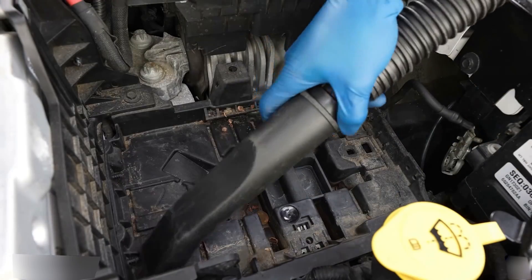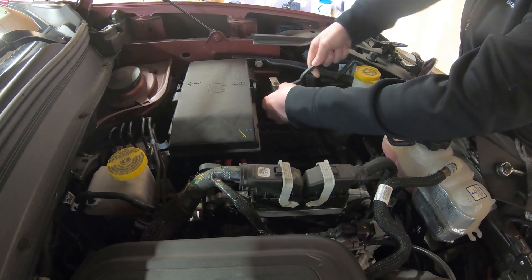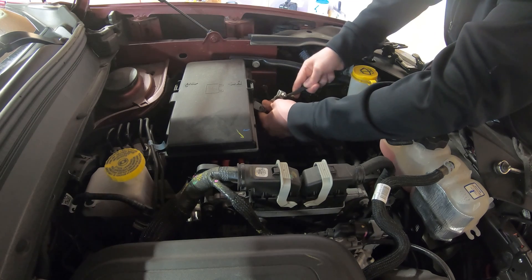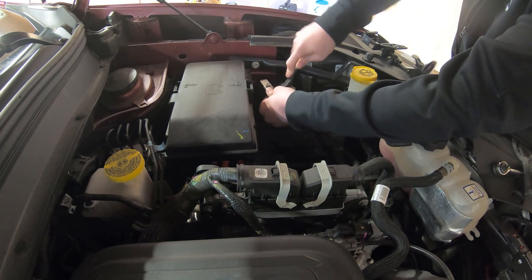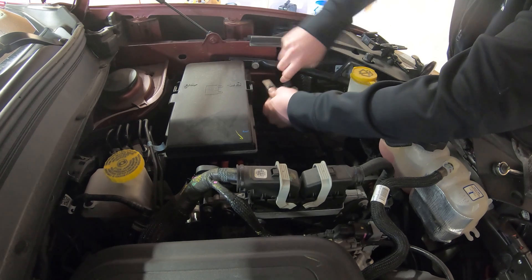Make sure to clean your battery box — use a vacuum and soapy water. You're also going to want to clean your battery terminals. They really don't need much, but if there's any corrosion, make sure to get it out of the terminals. A wire brush does the trick — ideally a round wire brush, but whatever works.